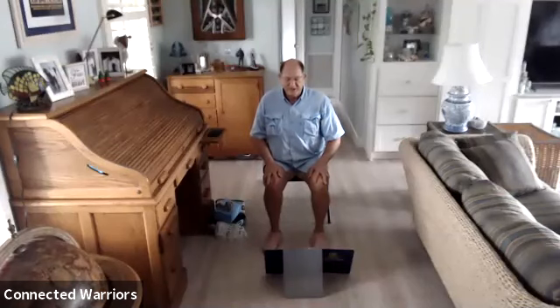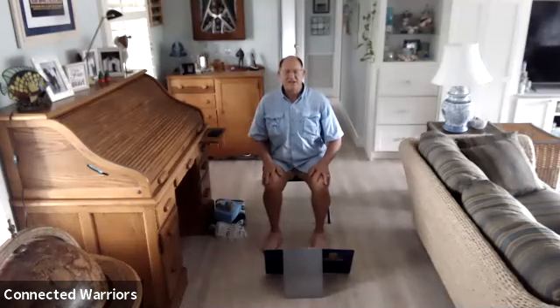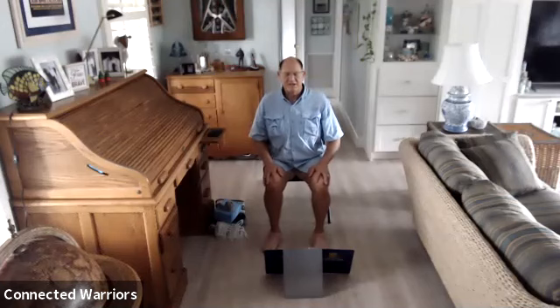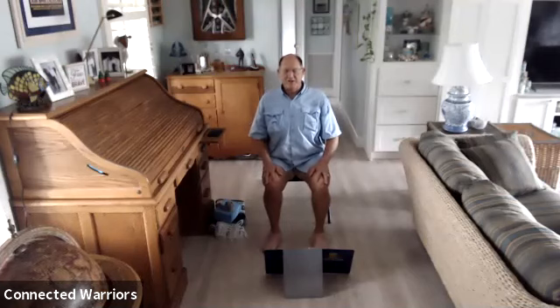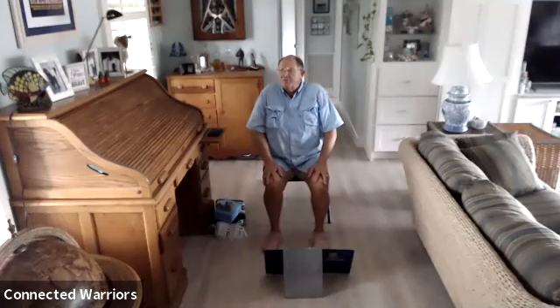Now we're going to bring our shoulders up to our ears like earrings. Then roll them back and down. Inhale them up, exhale rolling them back and down. Again, inhale them up, exhale back and down. One more time: inhale up, exhale back and down. Now we'll take them forward — inhale them up, roll them forward and down. A few more times: inhale up, forward and down. One more time: inhale up, forward and down.